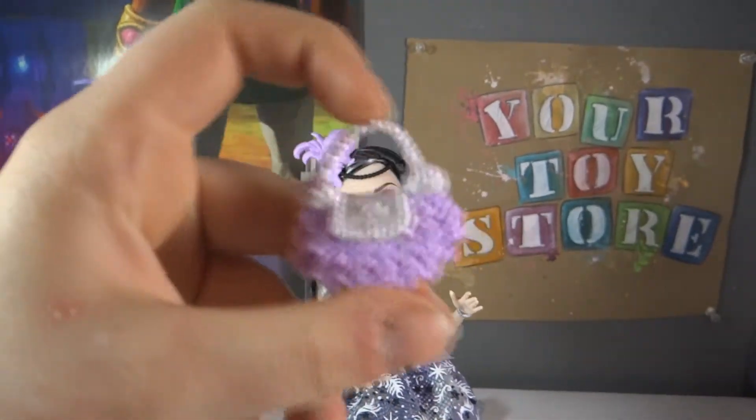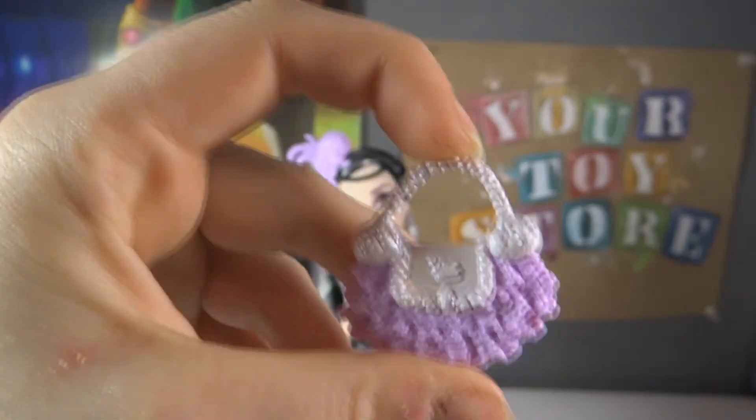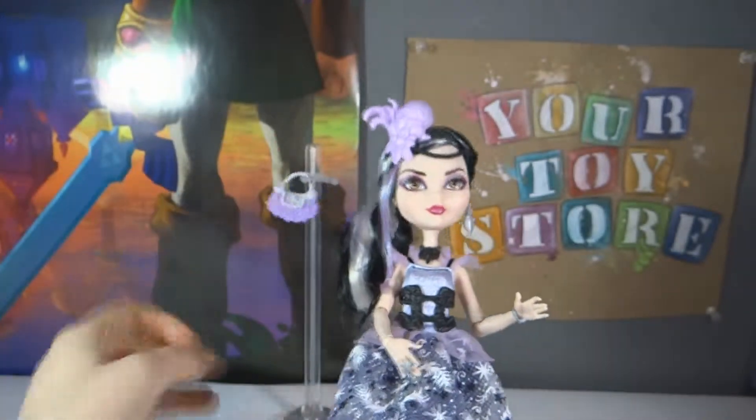This is the purse she came with. It's just purple and ruffled with a cute little swan, and there's the back. I'll hang that on the stand for now.